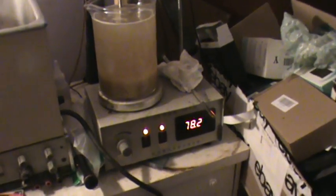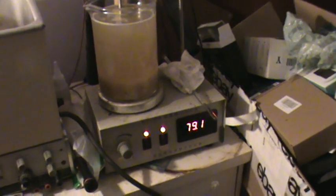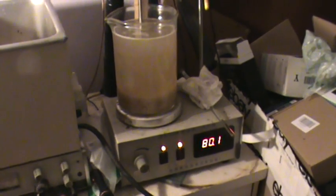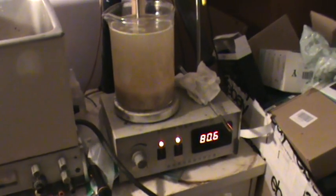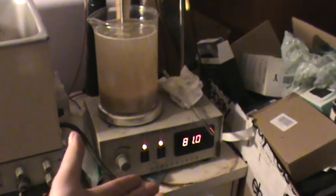Some people just use a stove and try to regulate the heat, which is pretty hard to do — but it's hard enough to do even on this hot plate.